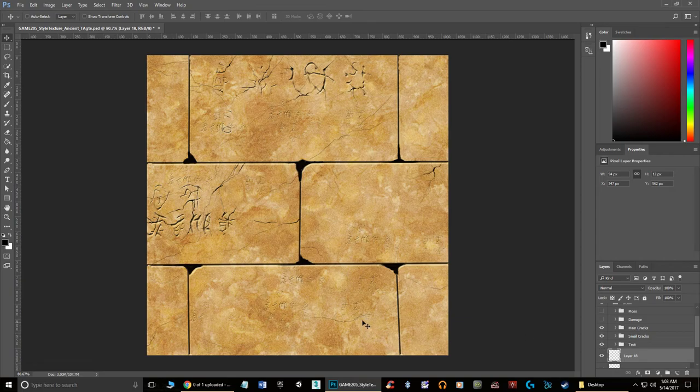After the cracks, he added text. This is a Transformers-themed texture, so he found an actual Transformers font, put it in there, and added Bevel and Emboss to it — just like what we did with the cracks.